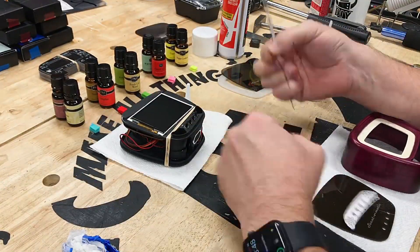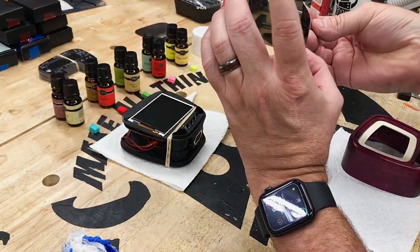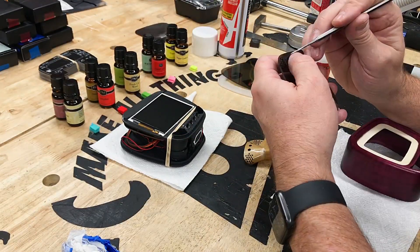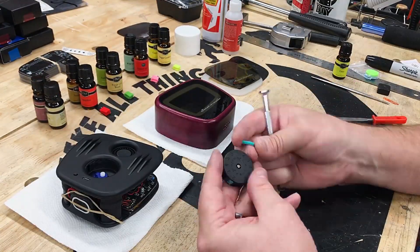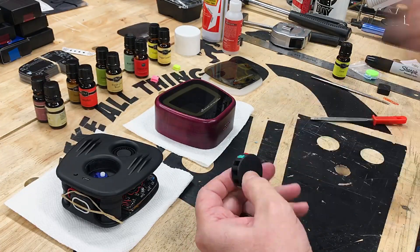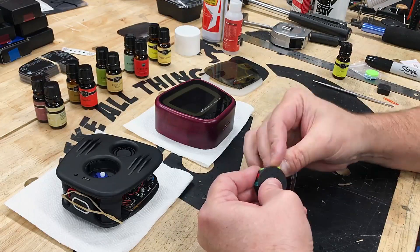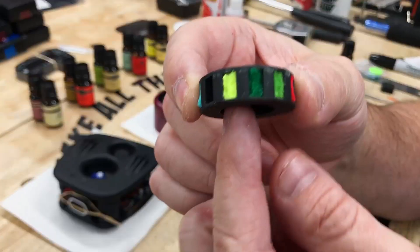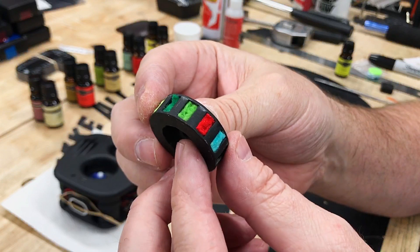Next the subassembly is used to align and place the bezel on the acrylic face. While those dry, the scent wheel is loaded with the felt scent pads. They don't have any scents in them yet, but this is where we'll apply the scents later on. They're folded and inserted into each of the pockets. The wheel only rotates 180 degrees — to enhance the scent, each scent has a pair of pockets, each located 180 degrees from the respective pair.